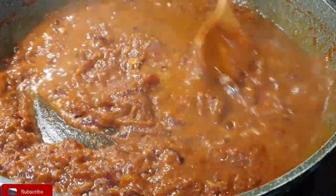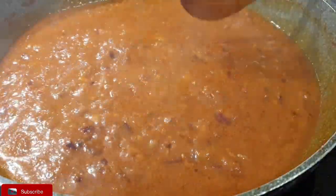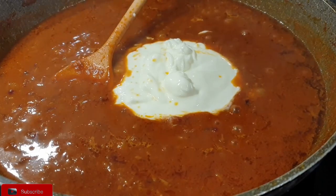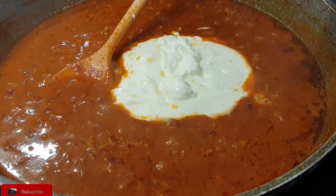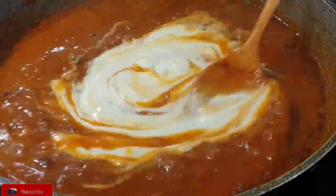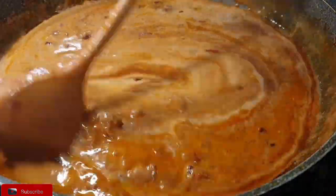Once your tomatoes have completely broken down, it's time to add water, which we will be simmering with the chicken. An optional ingredient you can add is buttermilk, also known as maziwa mala. You can also use plain yogurt — this takes your stew to another level. If you have it, please add it; but if you don't, just proceed and use water.